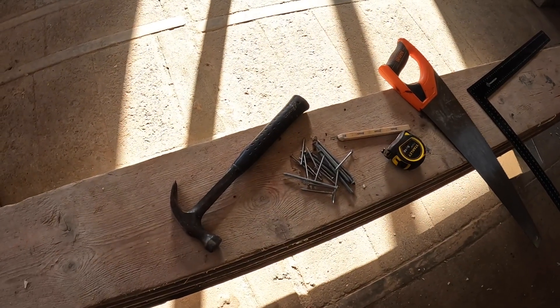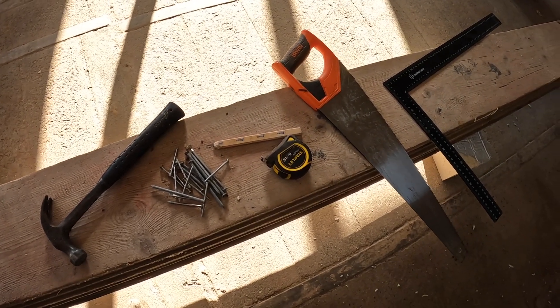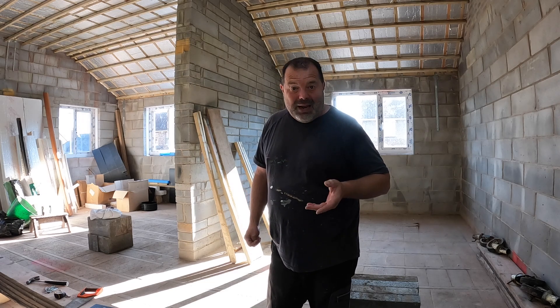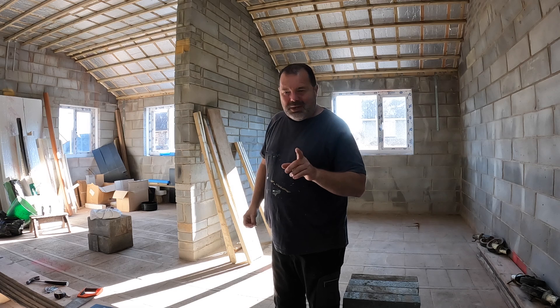These are what I'm going to use to make them: hammer, nails, pencil, tape measure, saw, and a square. You don't need hammer and nails if you've got a driver drill — screws are fine too. First thing you want is three pieces of wood, something like 2x2 or you can use tile battens. 4x2 is a bit much, so I'd say 2x2 or tile battens, and they want to be about this high because that works for me.